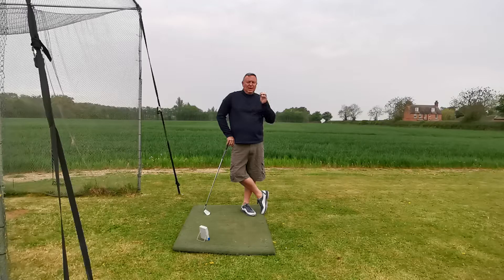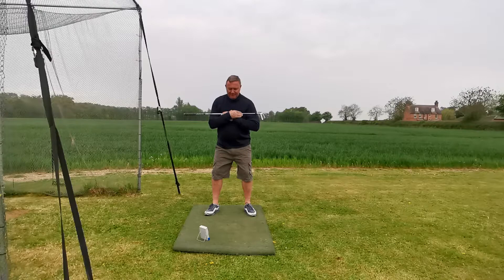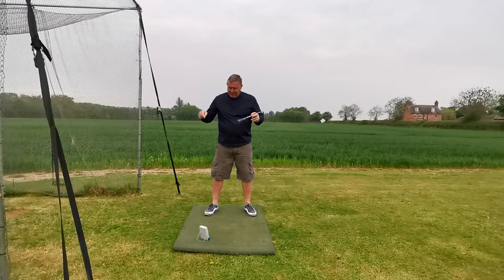Here's the thing: as we get older we seem to get a bit tighter, and really that tightness stops us from turning our shoulders.